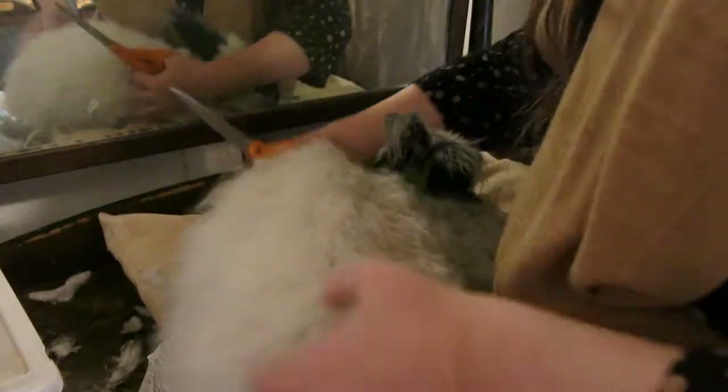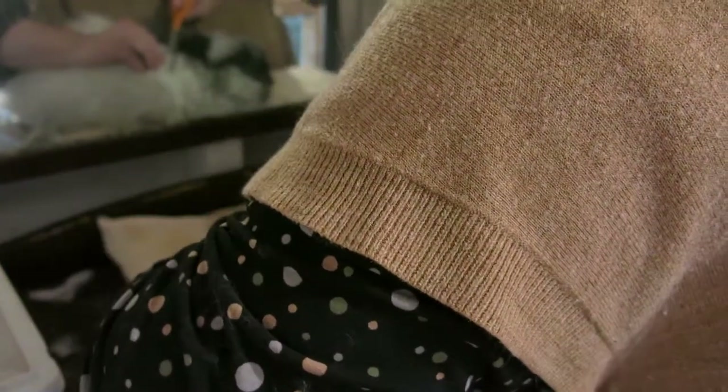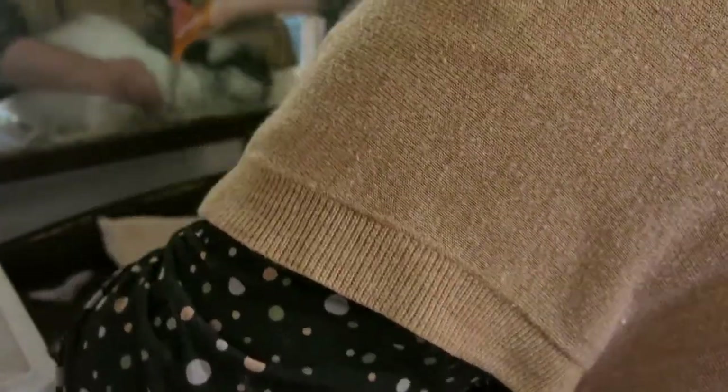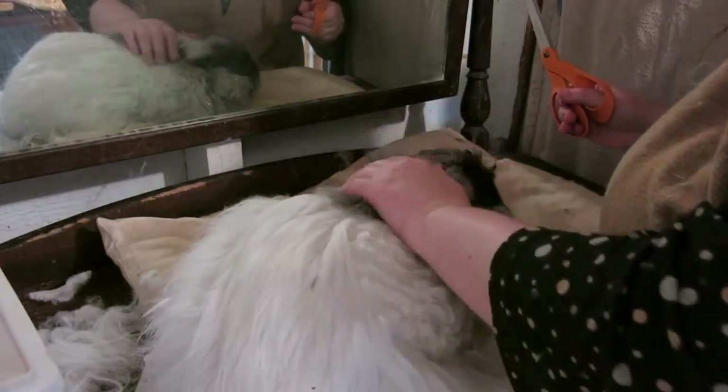Come here where I can reach you, little bum. That is like totally shield matted — that is not good. I'm going to pause the video and we will come back when I have most of his coat off, and we'll talk about how to get shield mats off of bunnies.